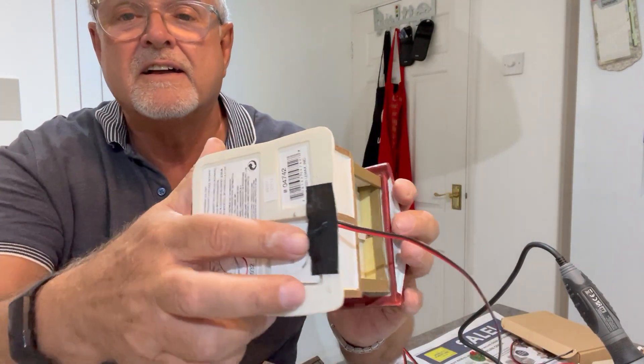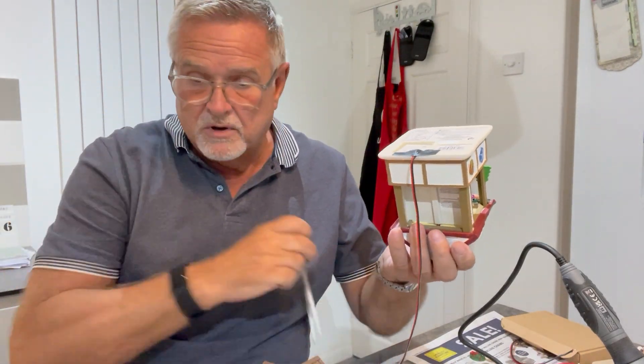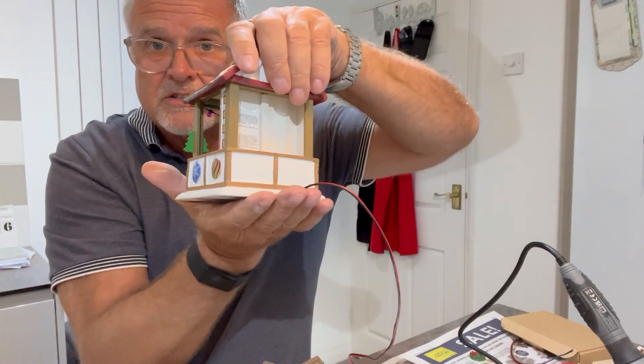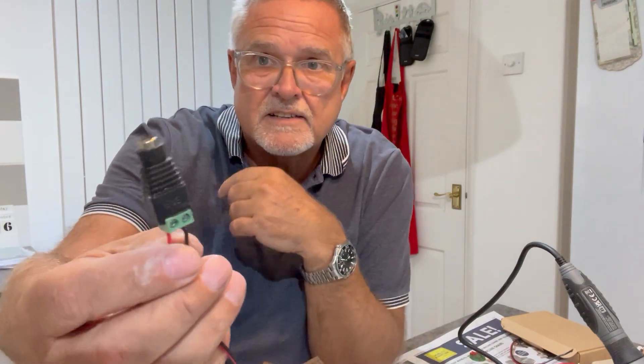I then fed them out through the battery container — you can see it clearly on this one. I fed it out through the bottom of the battery container and cut a groove. These stalls are made out of resin and I used some modeler's files — these little tiny modeler's files — and I filed a groove in the base so that I could feed the cable out the back so that they sit nice and smooth.